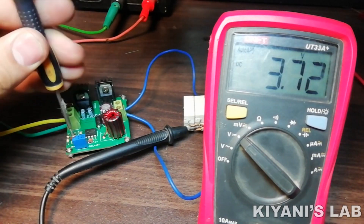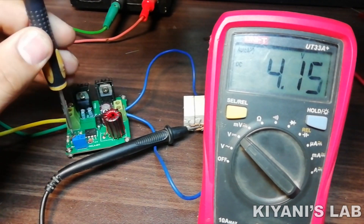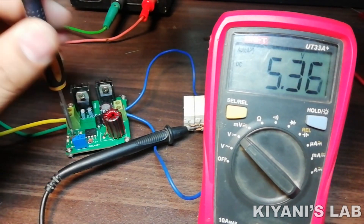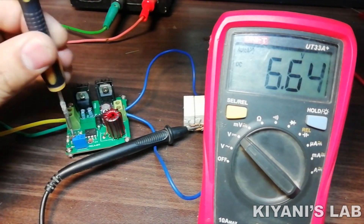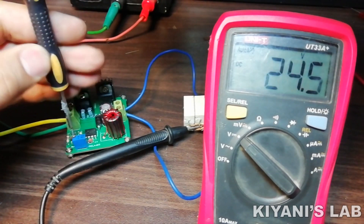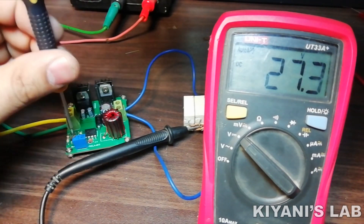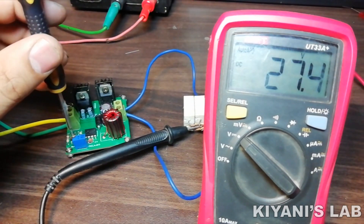Hi friends, in this video I'm gonna make a simple buck converter circuit using a 555 timer as the controller and a few more components such as a MOSFET, an inductor, a Schottky diode, and a few resistors and capacitors. The input voltage of this buck converter can be from 10V to 30V and the output voltage can be from 0 to 30V. This buck converter can be used for DC light dimming and DC motor speed controlling.